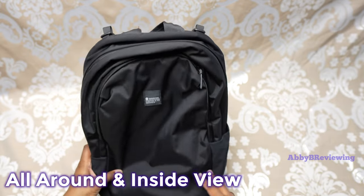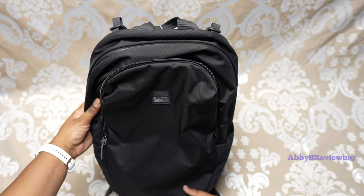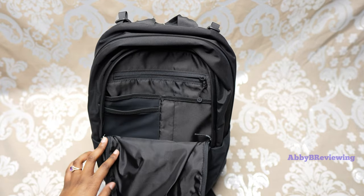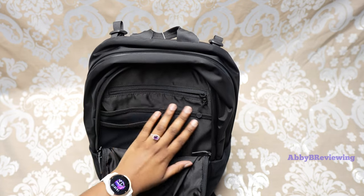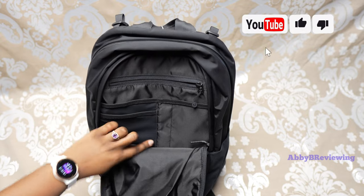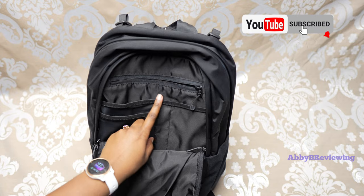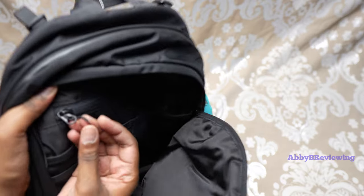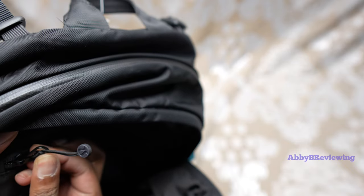First thing — it has multiple pockets for storage, which is awesome. The front pocket zips to about halfway; it does not zip the whole way down. Inside this pocket we have some great organization: a storage area that goes all the way down, some little mesh pockets, another pocket, and another solid pocket. This little zipper pull is actually a hair tie, so if you need one on the go you have one here.